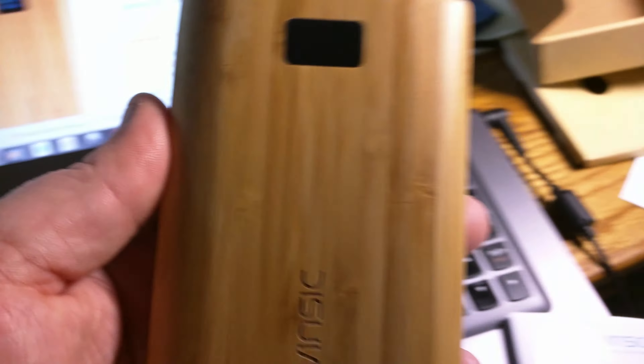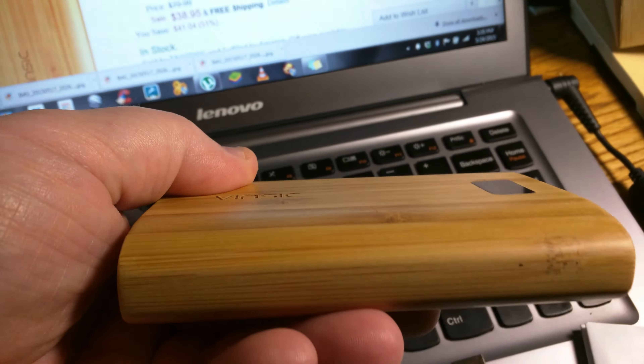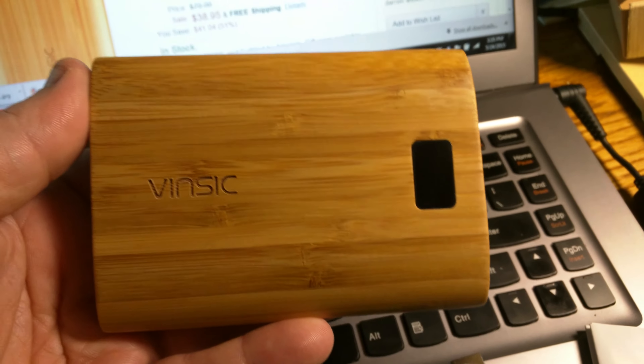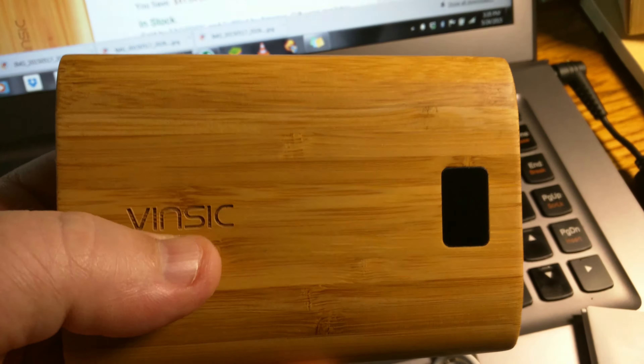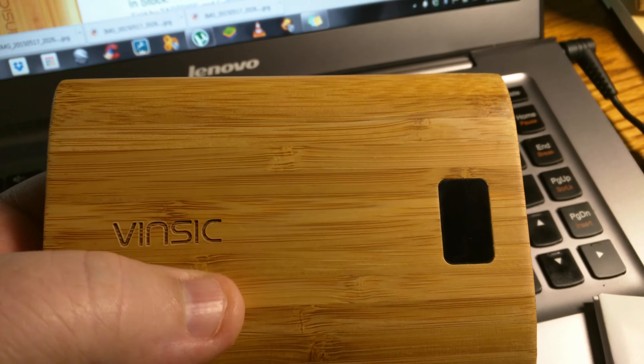This is the actual unit — very, very nice. Love the bamboo. It's a nice touch on a very flat product; others just have a plain black design. This logo is burned into the bamboo itself.